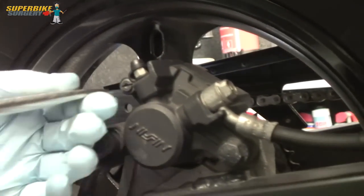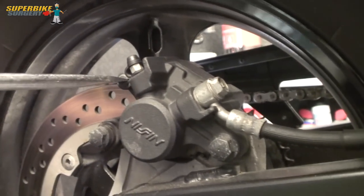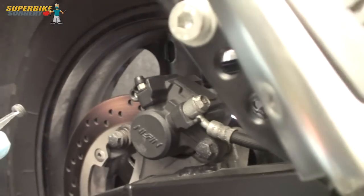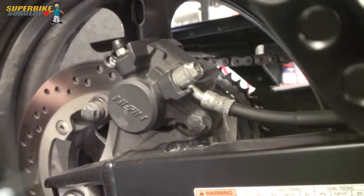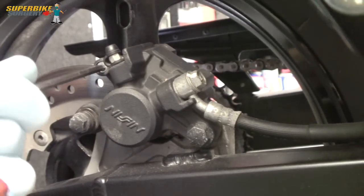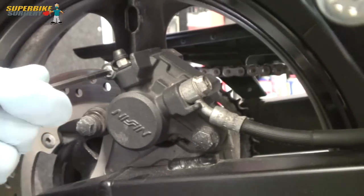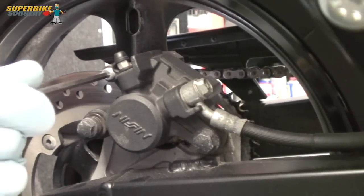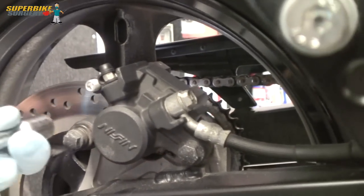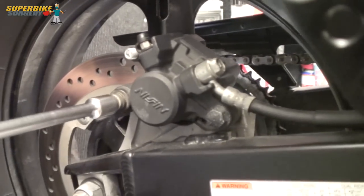Now we've got the front callipers apart, we'll take the rear one apart which is ever so slightly different but pretty much the same thing. The brake pad retaining pin has a little blanking plug in it which in this case came out quite easily. Sometimes they can be a bit of a pig and you need to use an impact driver. Then there's an allen head on the end of the brake pad retaining pin. Always undo this before you take the calliper off because you'll never be able to hold the calliper hard enough in your hand to undo this pin.